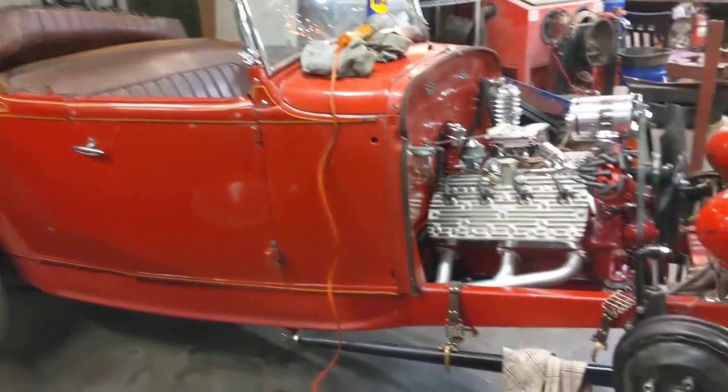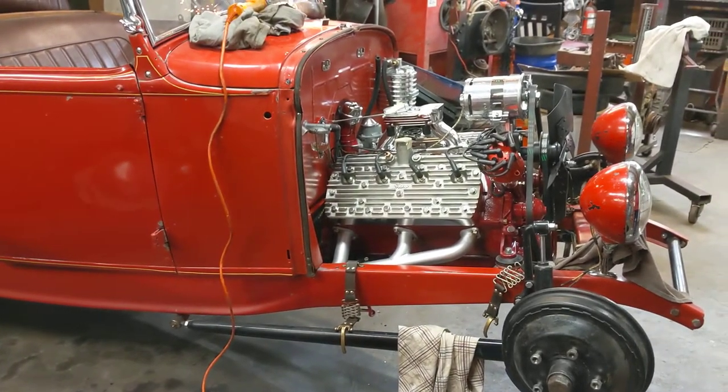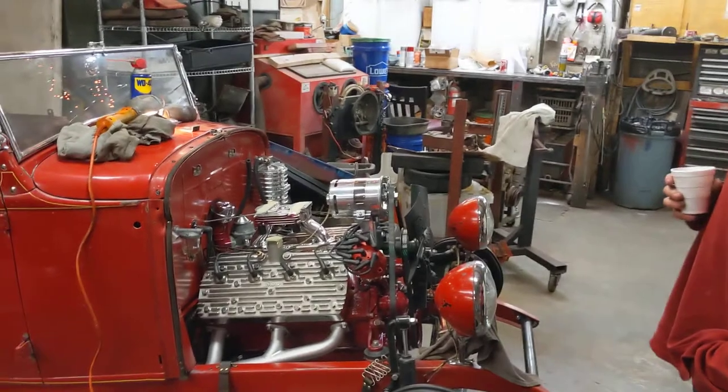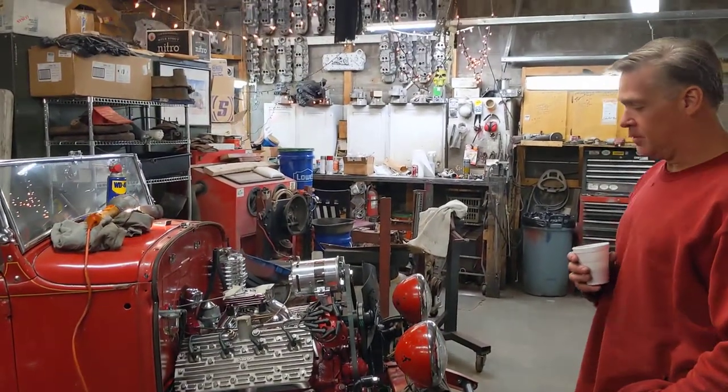So it's an original 1932 Ford frame — yep, 32 Ford frame — with a 1930 Model A Roadster body. The car was built in Northern California.